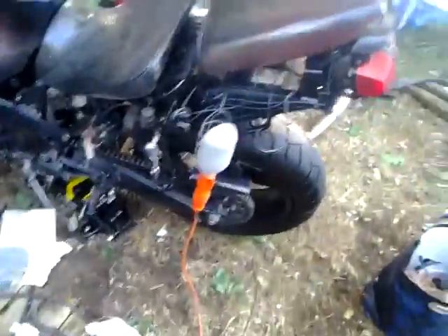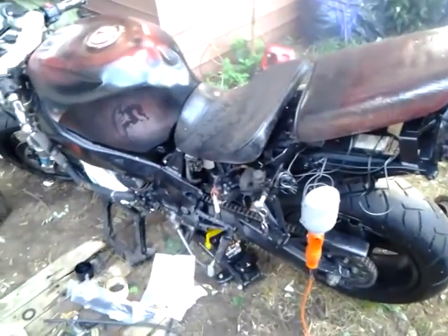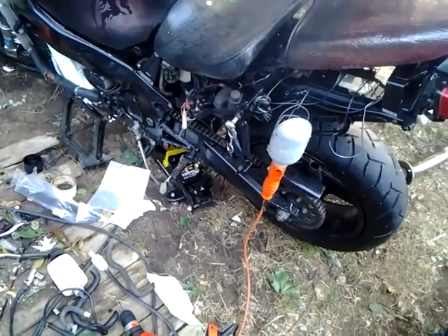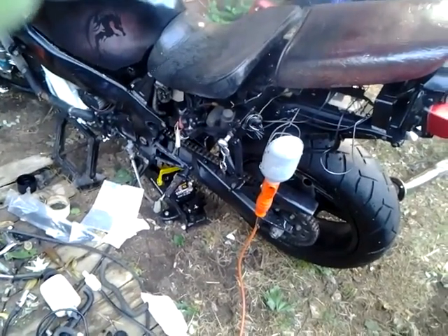I called around to a few mechanics and everyone said the same thing — sounds like a dead battery. Battery is on the way, coming in from Indiana. Got it on eBay for like $35. eBay is my best friend. So once that gets in, we can see a moment of truth and really get some power to this bike and crank it over.